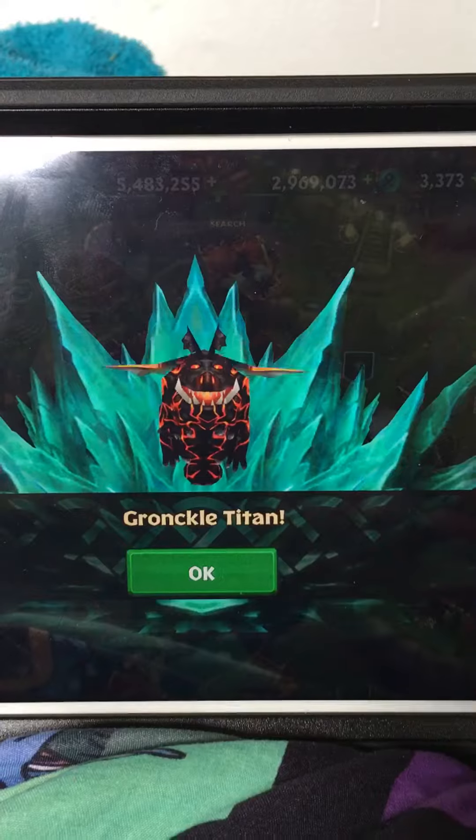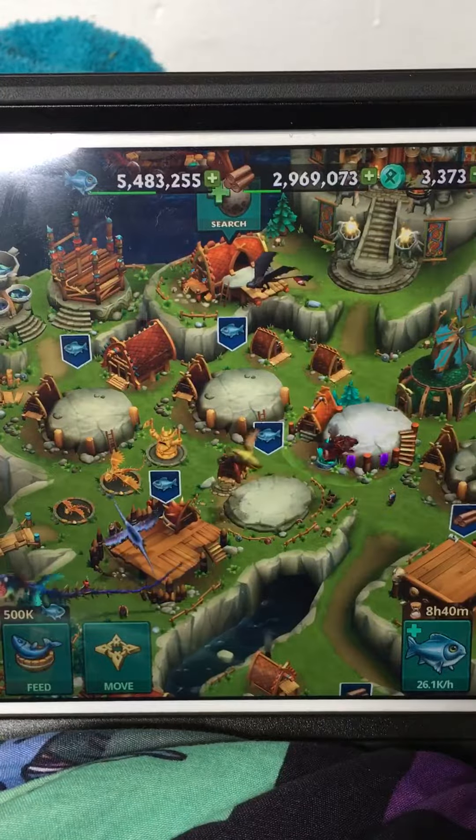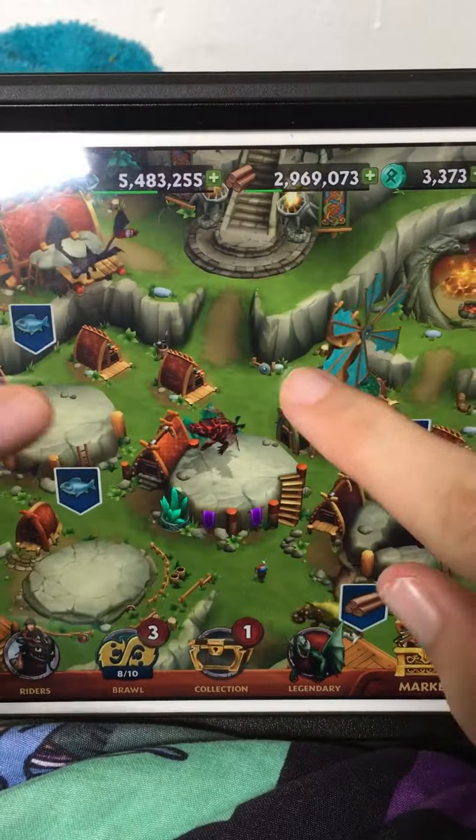It's finally happened. It's finally a titan wing. Awesome! Let's take a look at that beauty.